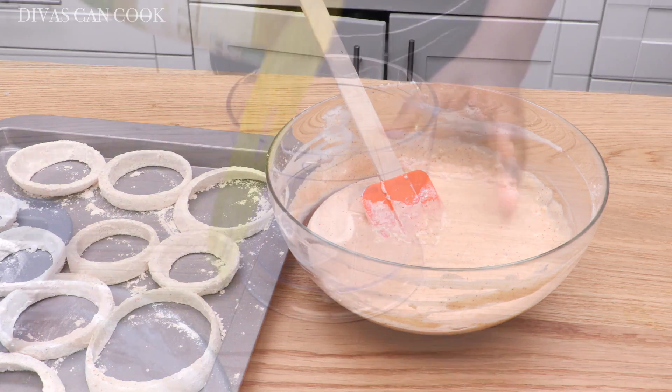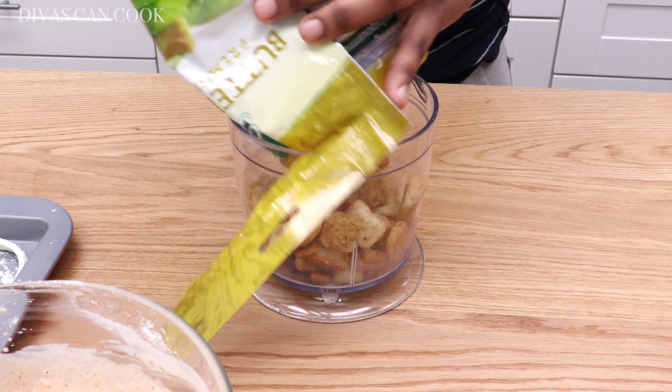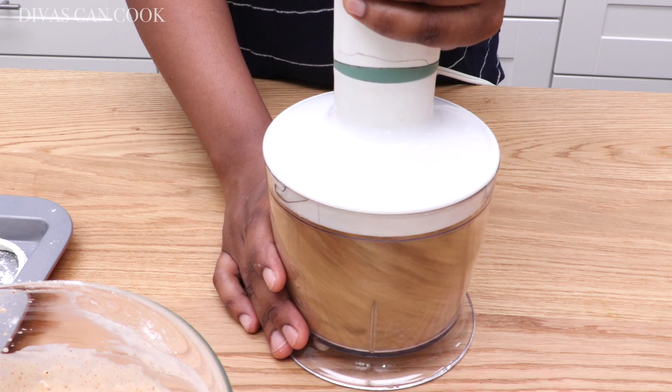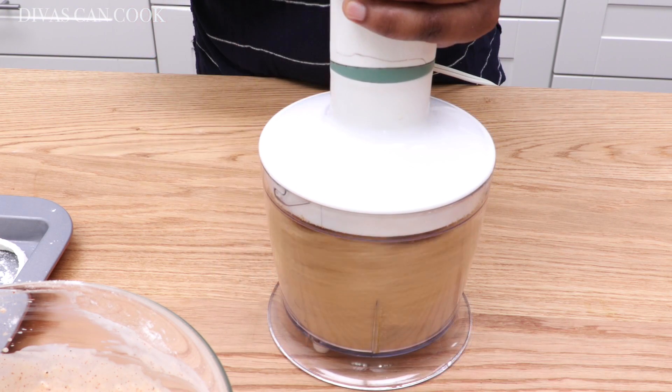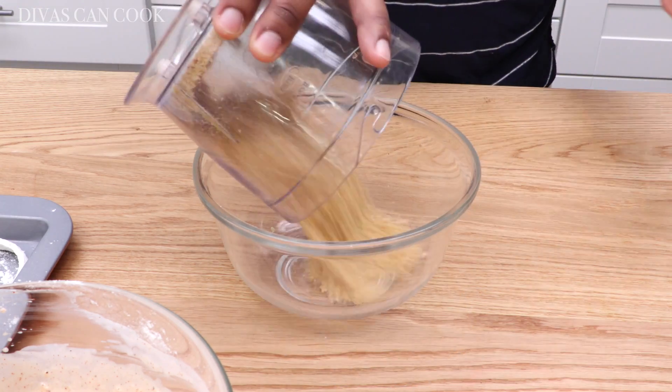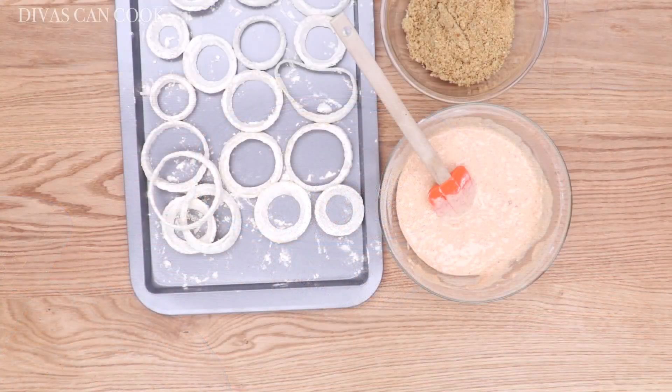Now it's time for our breadcrumbs. I always use crushed croutons and it is the bomb! You can change the flavor up and it gives the finished onion ring a beautiful texture and a nice little crunch. I definitely prefer croutons over panko all the way.